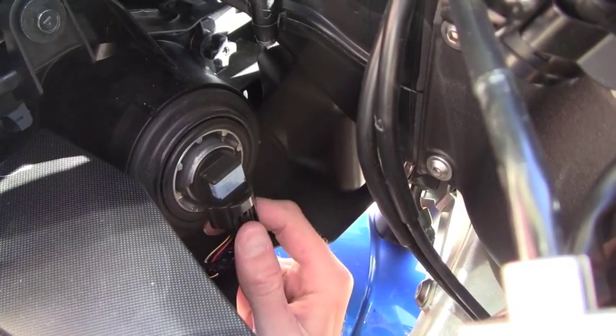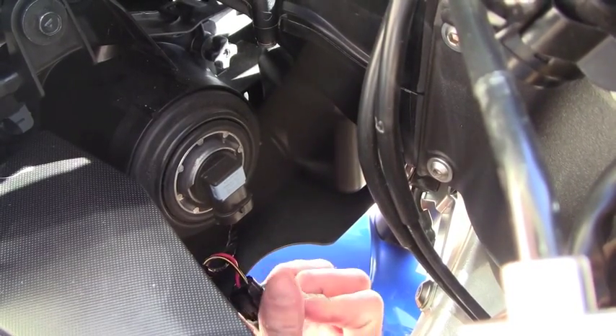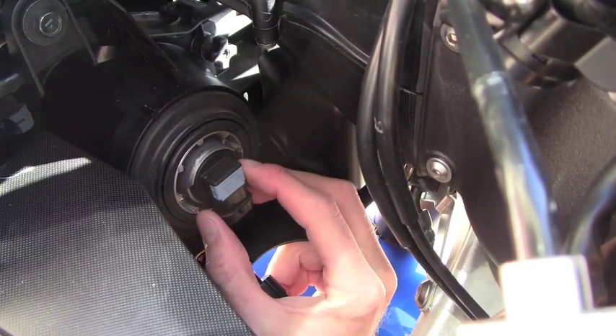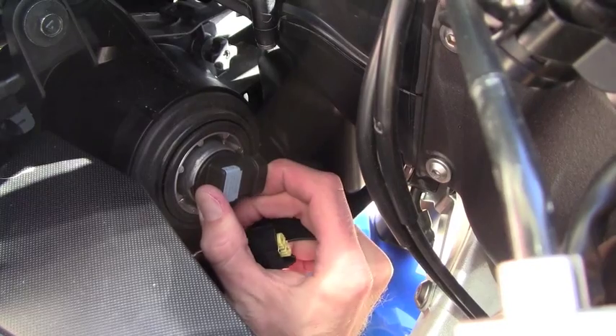First we're going to unplug the wiring harness and remove the bulb from the headlight housing. This is done by simply pulling down on the clip and then twisting the bulb clockwise. We'll release the bulb like so and pull it out gently.